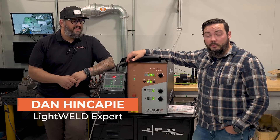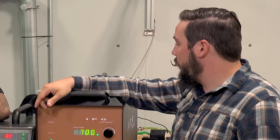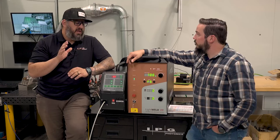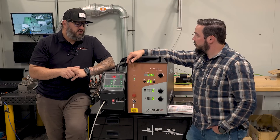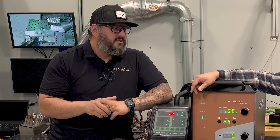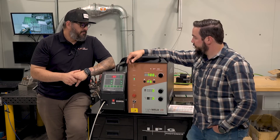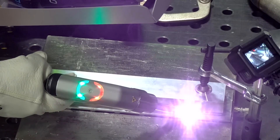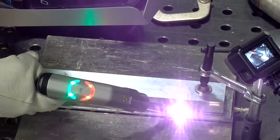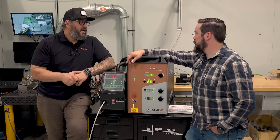I'm here with IPG engineering extraordinaire, Dan. So what can you tell me about laser welding aluminum as opposed to MIG or TIG welding aluminum? With TIG and MIG, you can't get a lot of penetration because it takes so much heat to penetrate into aluminum just because of how dense it is. So most of your welding has to be done on the exterior — that's why you need so much filler material. With the laser, we're able to get so much more penetration than any other process, it takes half the time, and you don't need to add so much material. Our beads look very narrow compared to MIG and TIG, but they're actually stronger.